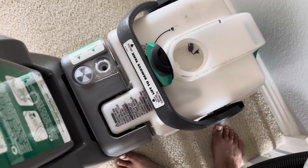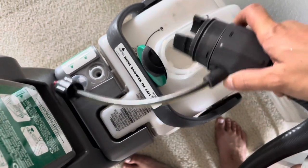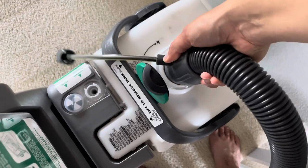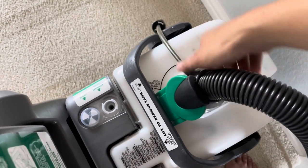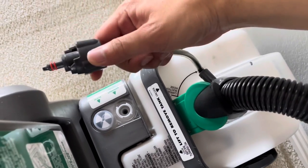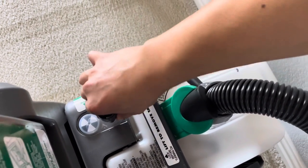Now we're going to cover how to attach the tool and use it. We have this big suction hose — just place that right into this large hole over here and turn it clockwise until it snaps. For the other connection, you can see it just plugs right in here, turn it clockwise as well, and that will snap too. Now the tool is ready to go.